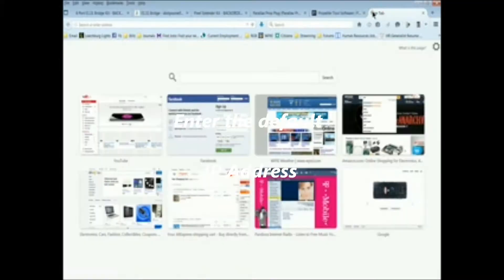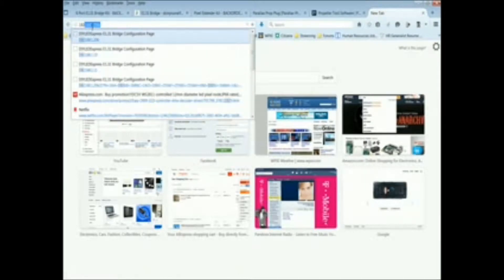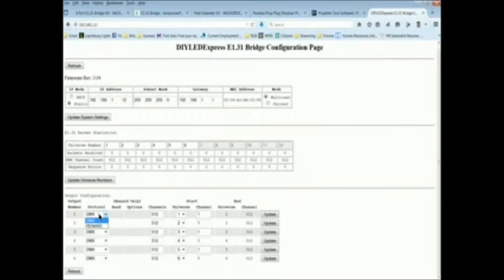I have a new tab open at 192.168.1.206. I'll click enter and you can see the firmware revision is listed as 3.01. In version 3.04 you cannot use any protocol except DMX and Renard, so that's exactly what we're going to fix in the next few steps.